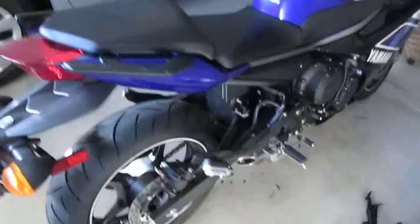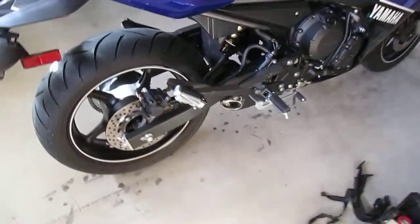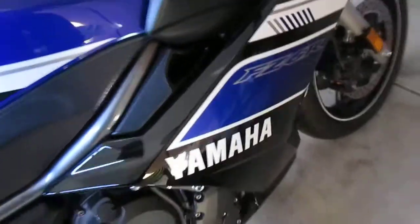Hey everyone, Valtronis here. I got a new bike — a Yamaha FZ6R 2013, blue, brand new. I traded in my old bike.